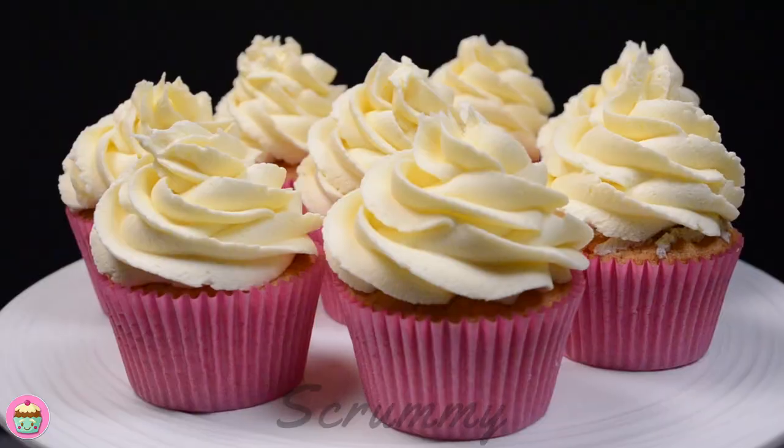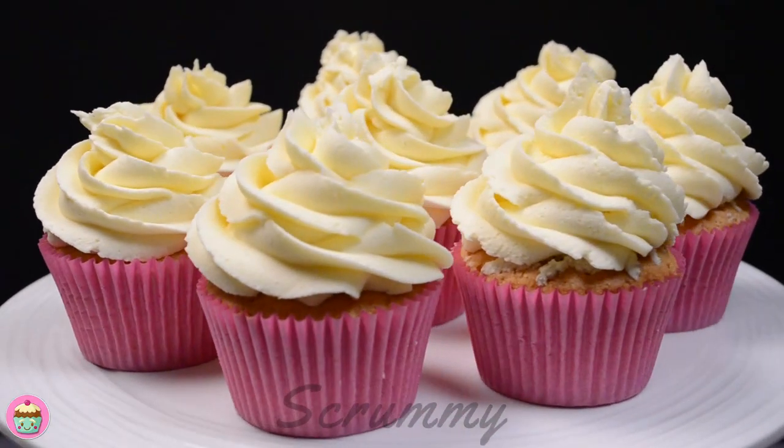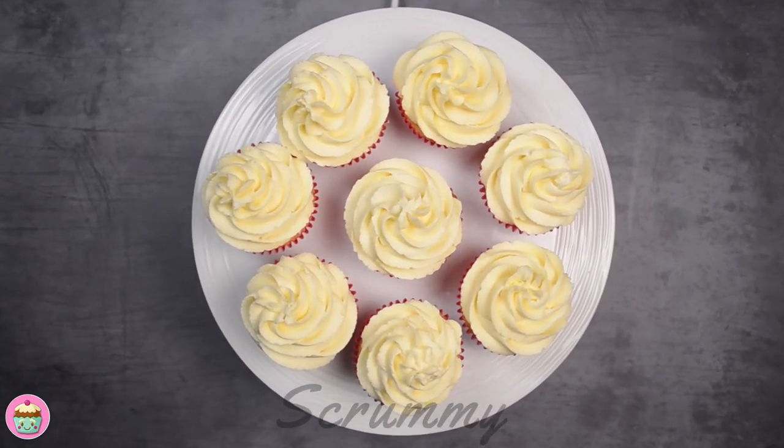This recipe will make enough buttercream for 12 regular size cupcakes. You'll find the recipe in the description box down below.